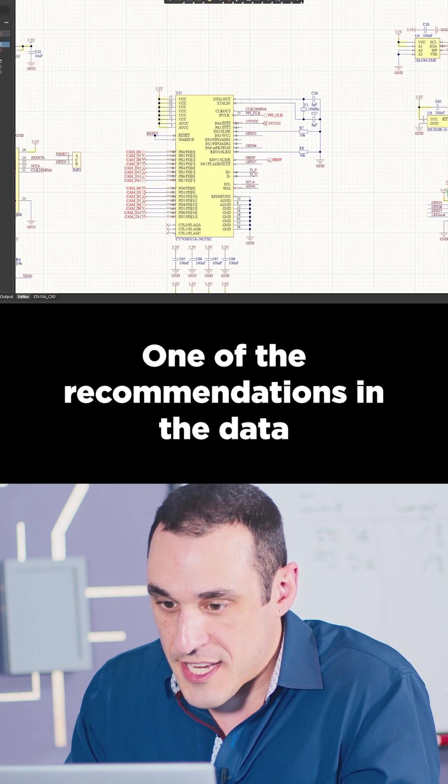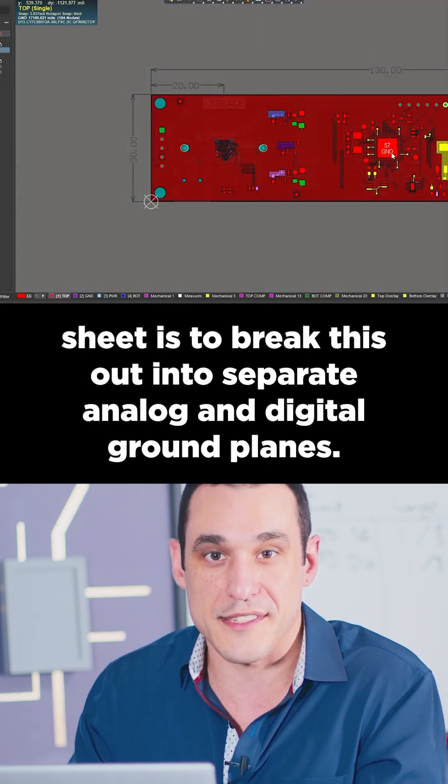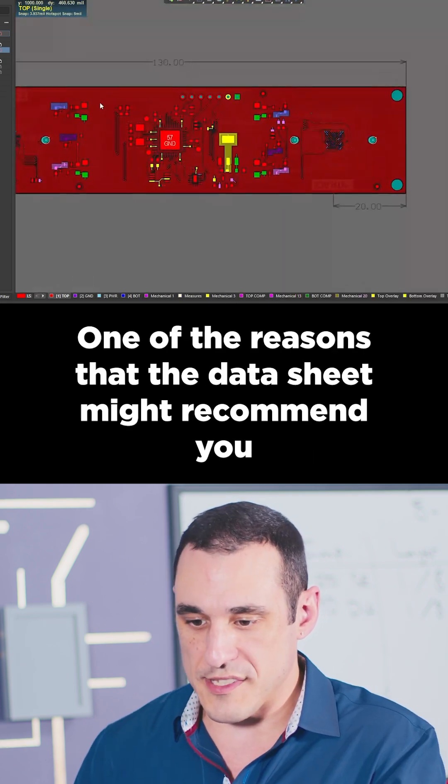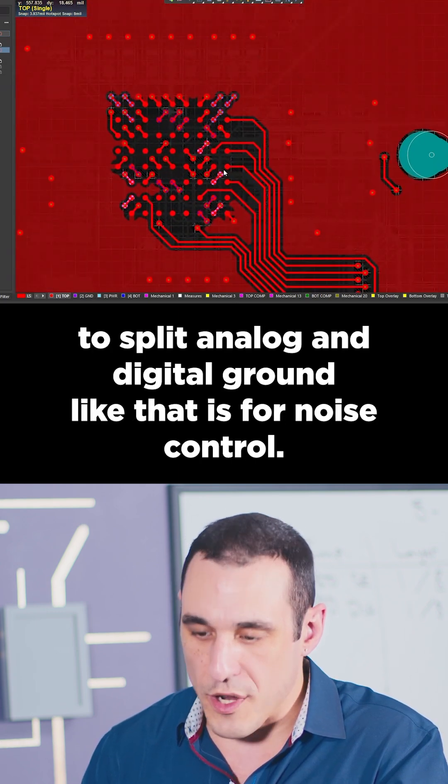One of the recommendations in the datasheet is to break this out into separate analog and digital ground planes. We have two image sensors here on either side of the USB interface. One of the reasons a datasheet might recommend splitting analog and digital ground like that is for noise control.